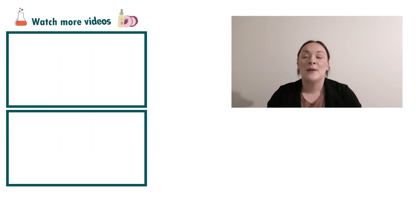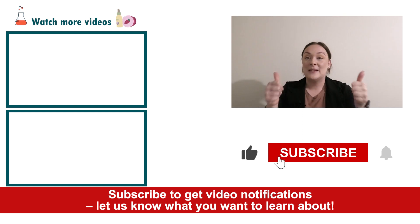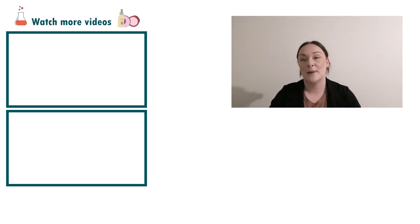There you go — that's how easy and simple it is to make a powder to foam shampoo. If you want to add this product to your brand or product range, please contact us for the free formula. As always, if you enjoyed today's video, please give it a thumbs up, leave any questions in the comments below, and don't forget to subscribe to receive notifications on all our videos. Happy formulating!